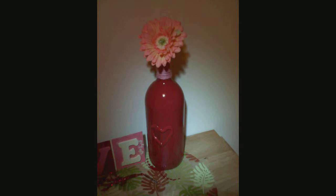Hey everybody and welcome to another episode of Crafting Like a Boss with Libby Ross. Today we're doing a very quick and easy Valentine's Day craft using a wine bottle. I wanted something to go along with the love sign I made a few weeks ago, so this was perfect — easy and quick — so it's what we're making today.